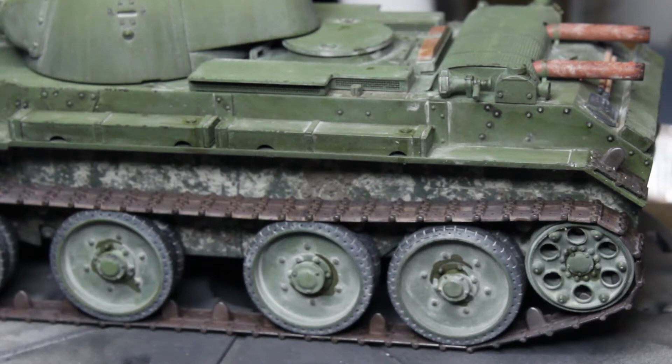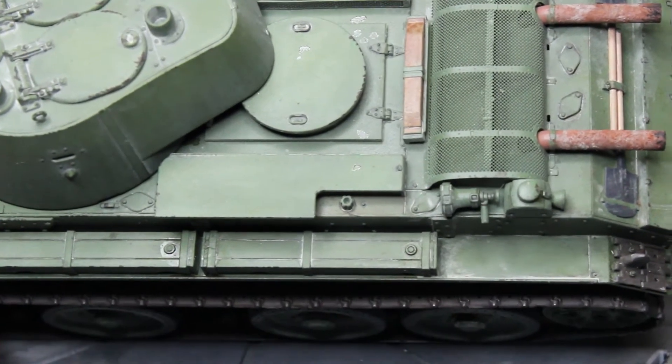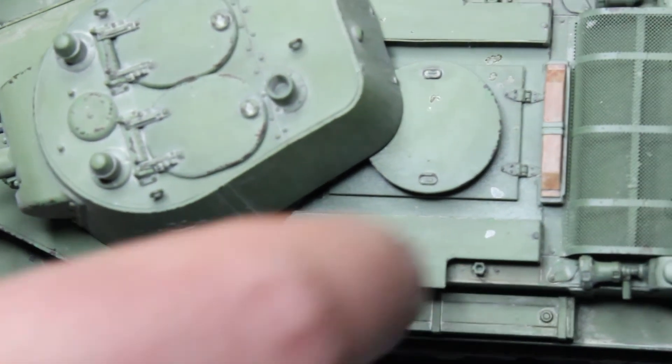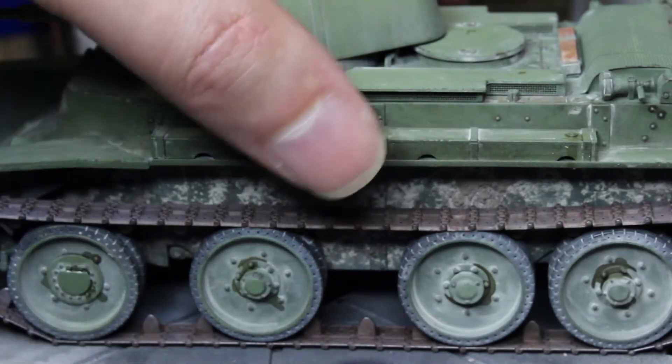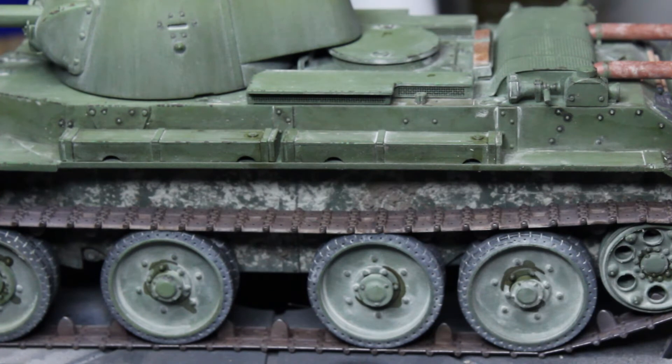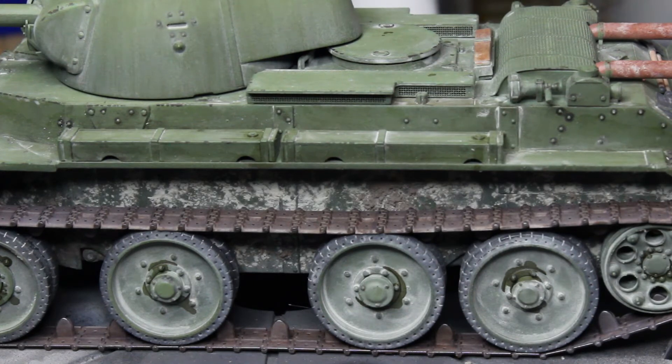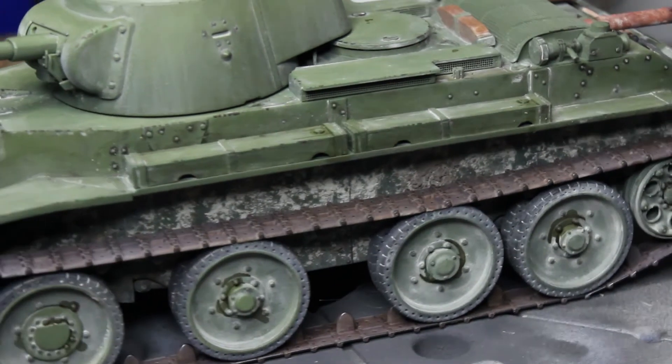The only chipping I really did was here on the turret hatches, where there's a lot of wear around the hatches. So just around anything that's going to get a bit more wear. People tend to go a bit mad with chipping, and if you're not careful it can look really strange. You have to remember, these things were reasonably well maintained, and they probably didn't go very long between repaints — or between being built and then being knocked out in many cases. So a little bit of chipping, I think, is fine.